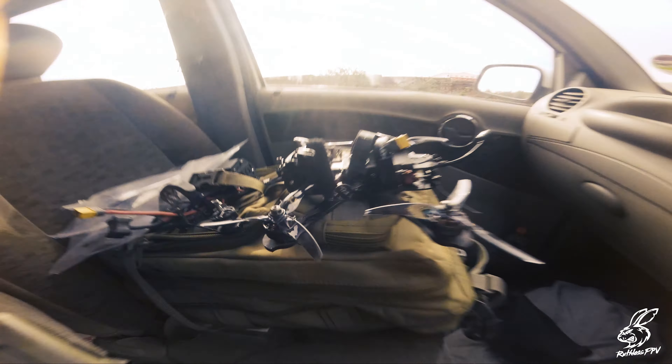It's on! I'm gonna go do some testing and see how it goes. Here we are at the field — time to do some testing.